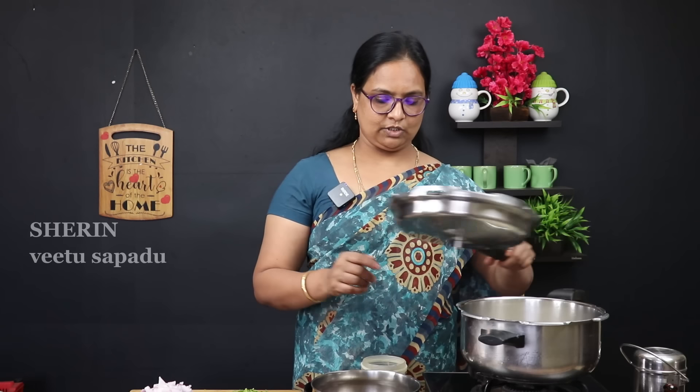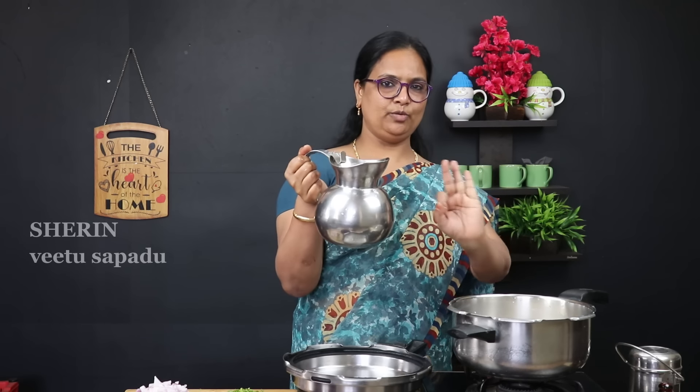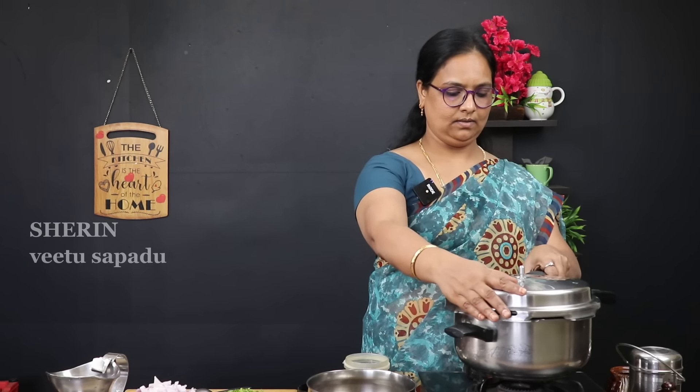First, we should clean the rice. I think it is very simple. It is easy to clean the rice. We should clean the rice, just a little bit. Now we can clean the rice.